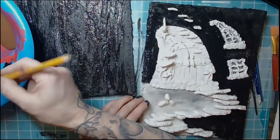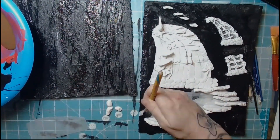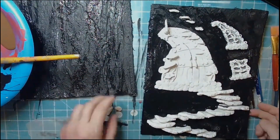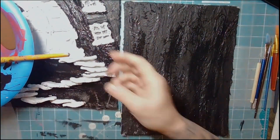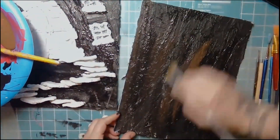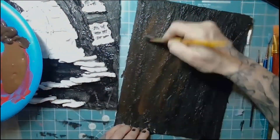Switching over to the other side, I'm also going to do a black background just on where I would see the bark of the tree, and then go straight to color on the polymer clay sculpting sections. This could be a little drier — you should wait until there are no more shiny spots — but I was doing this on a live show at the time, so we'll work with what we can.